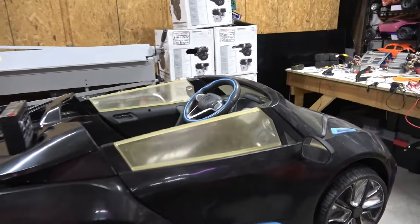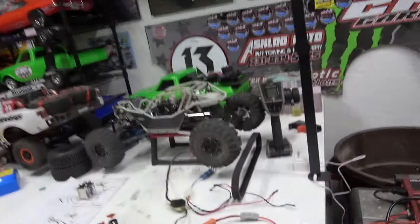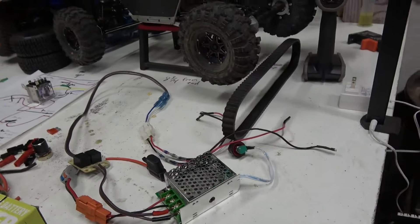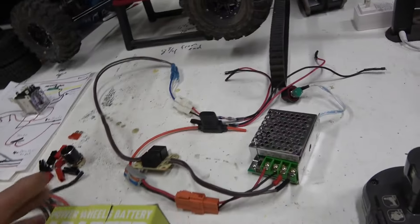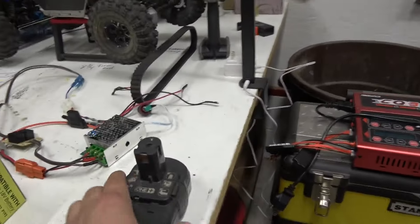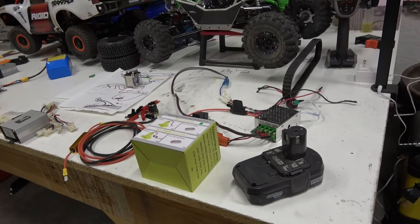A guy brought it over — he actually did a good job converting it from a single six volt motor and gearbox. He added a second gearbox with 12 volt motors and 12 volt gearboxes. The problem is he used a motor speed controller that's really not made for this application. He was running it through the stock circuit board with lamp cord wire on 18 volts and it just kept dying on him.